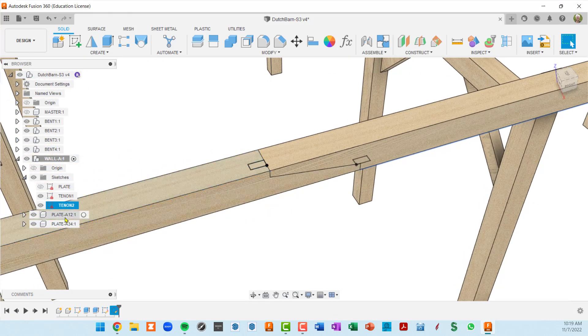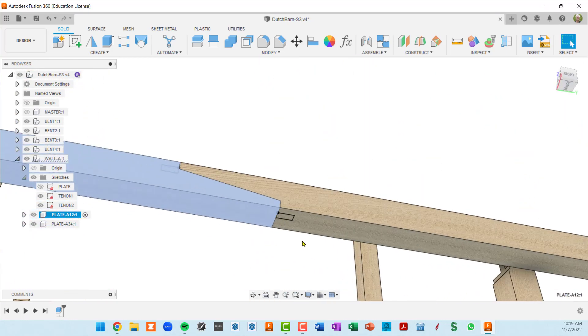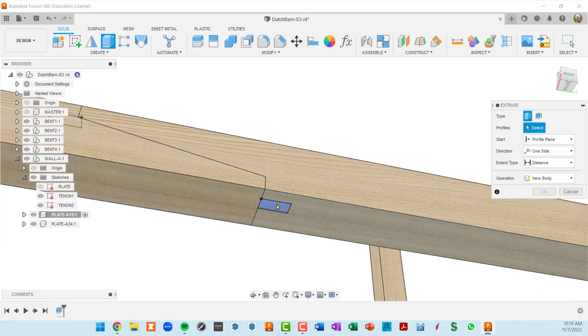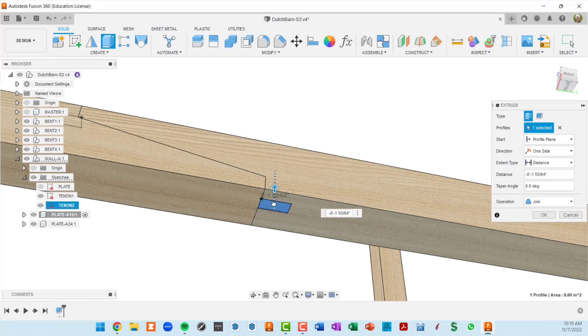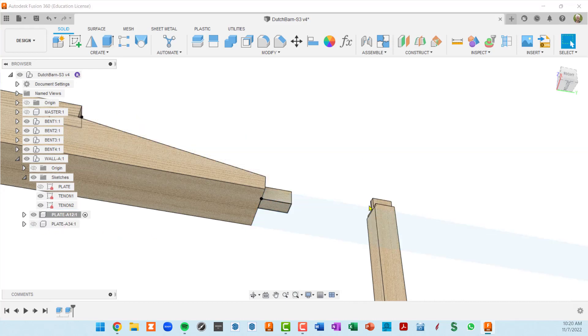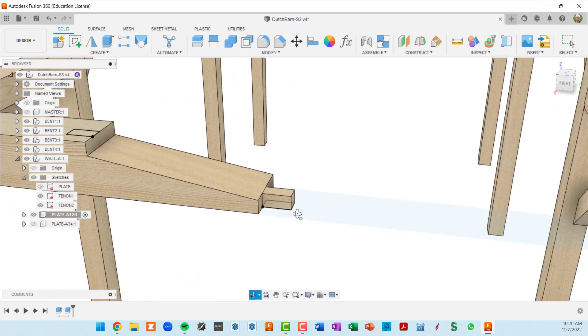I'll finish the sketch and rename it to tenon two. To do the extrude we want to make sure we're in the proper plate — selecting plate A12 — and this tenon is going to join this body. E for extrude, click here, push this up — actually it's negative two inches — and press enter. I'll hide this plate so we can see what happened, and now we have the tenon defined as part of this scarf joint.